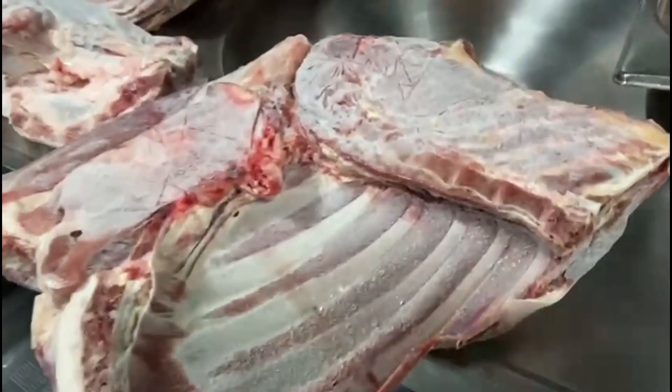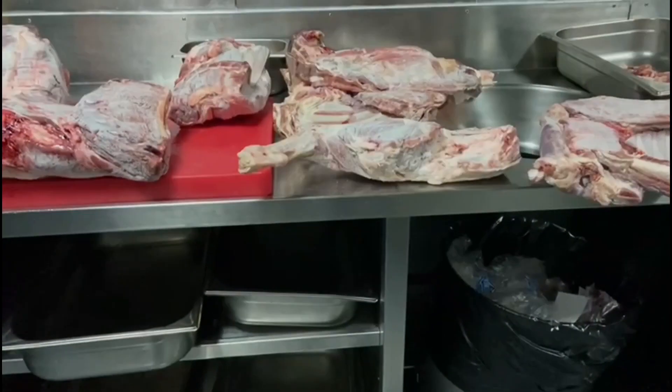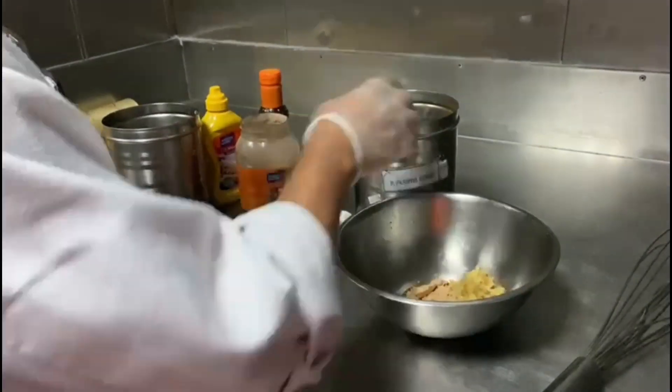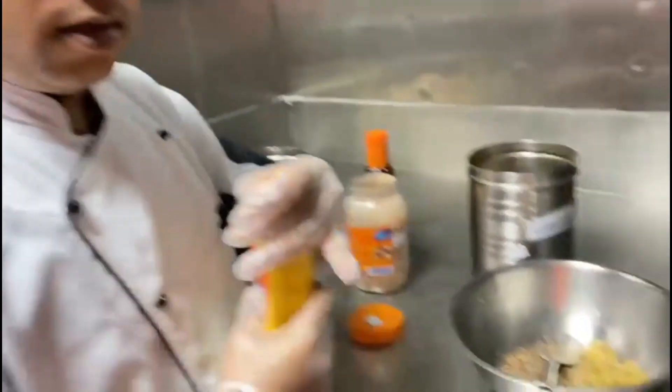Barbecue sauce half bottle, master paste 2 spoon, garlic paste 2 spoon, garlic powder 1 spoon, crushed pepper 2 spoon, salt 3 spoon, oil 100 gram, garlic chop 2 spoon, olive powder 1 spoon, garlic paste.